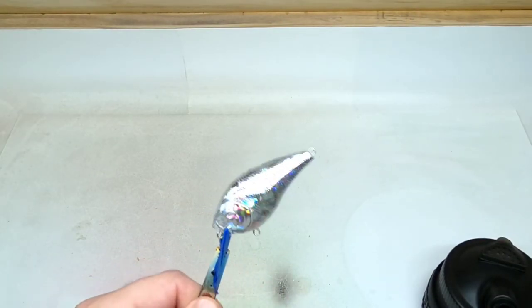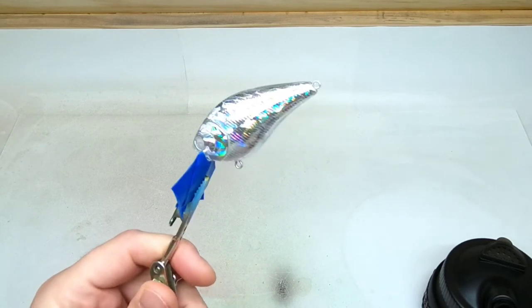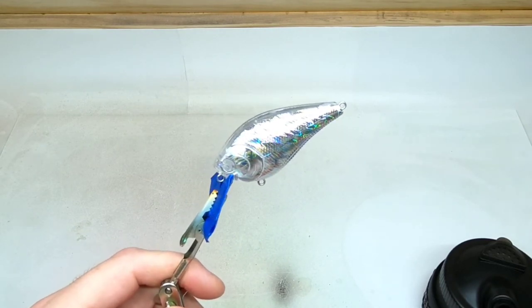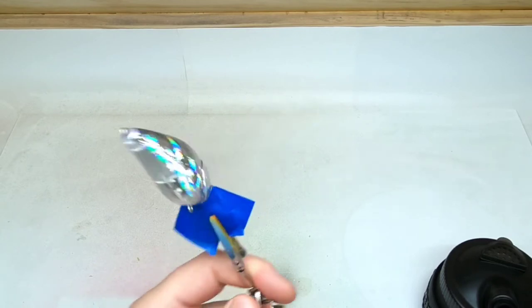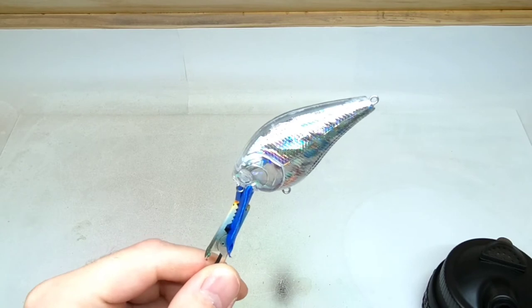What's up people, welcome back to the channel. Today we're going to paint a Lucky Craft knockoff 2.5 — we're going to use candy colors. This is the holographic bait, I believe we got this at Cedar Run.